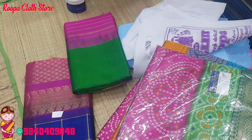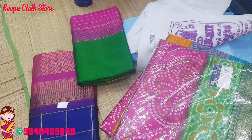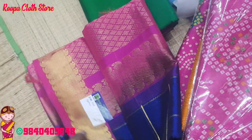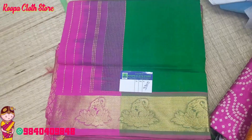Thanks to Pankajavalli ma'am. This is a Pure Silk Cotton 6-yard sari.